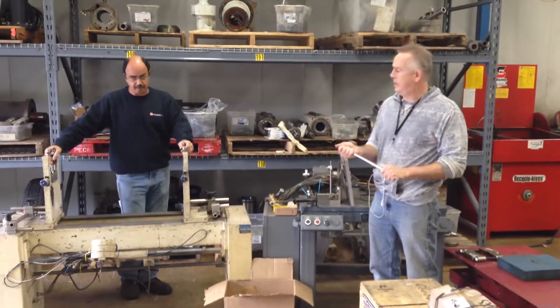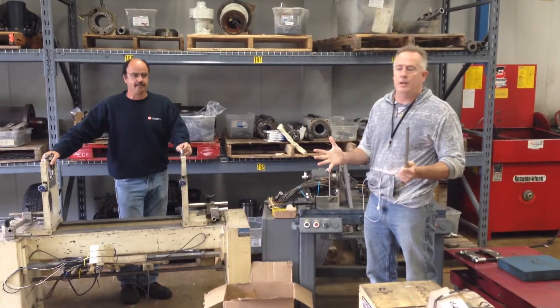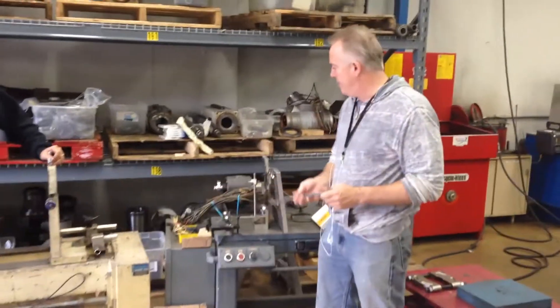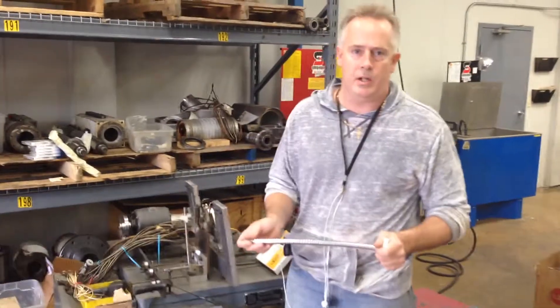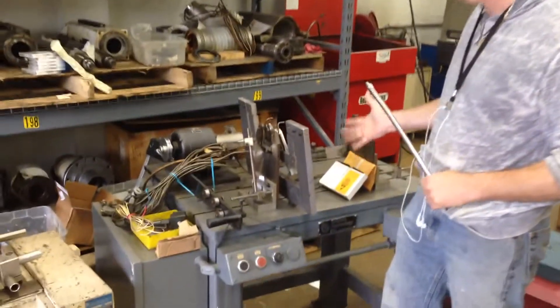Welcome to GTI Spindle Technology. We want to demonstrate a video of a before and after. We took two of our balancing technology machines that have just come out of storage in Michigan. We shipped them here to New Hampshire, and you can see they're in very rough shape.